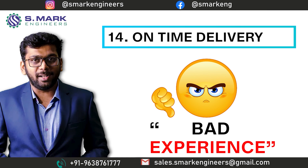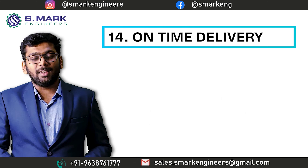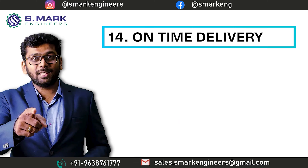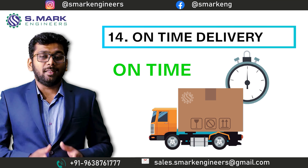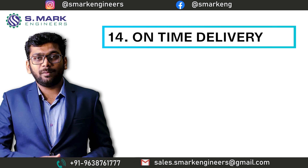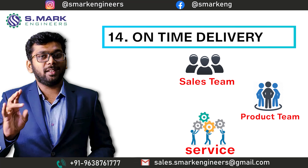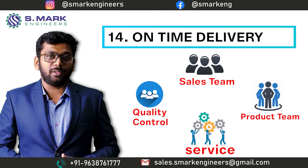Recently, we have experienced that customers book the machine earlier, thinking the manufacturer cannot deliver on the committed time. But breaking the stereotype, we can deliver the machine on the committed date. This is possible only because of proper synchronization of the sales team, production team, service team, and quality team — all of which are independent in their working.